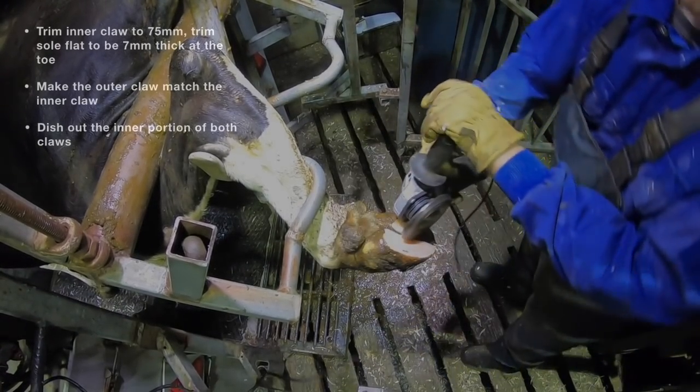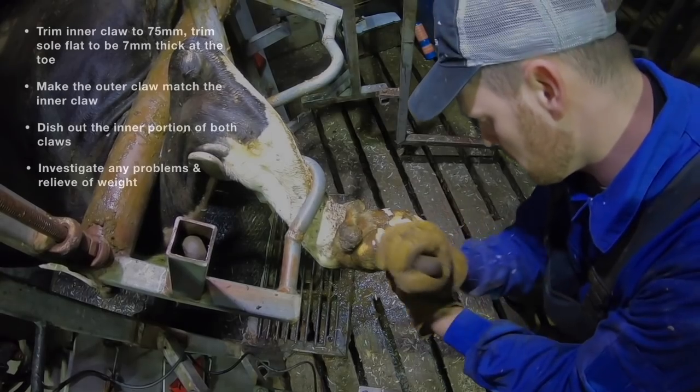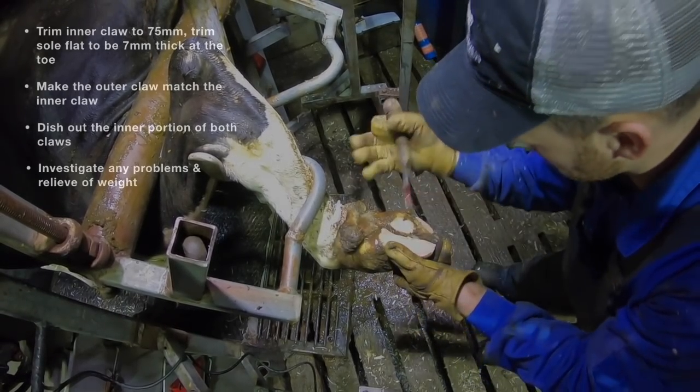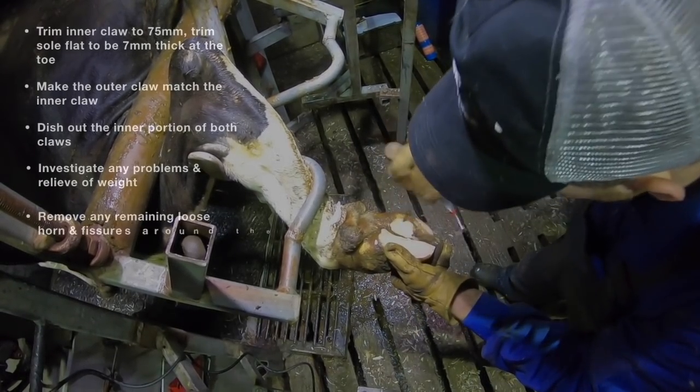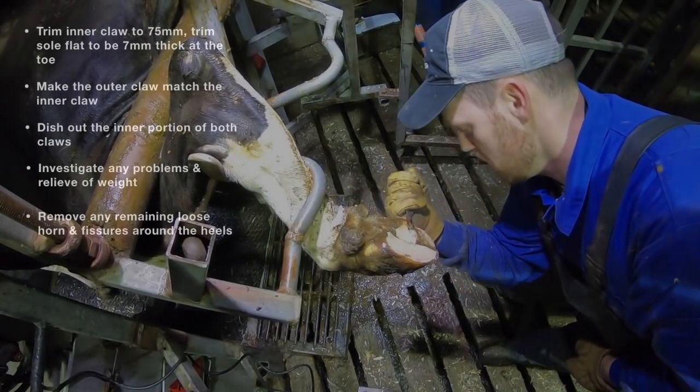Then make the outer claw match the inner claw — height should be the same, length should be the same. Then dish out the inner portion of both claws, which we call mausling. You can see me doing that right now. Then investigate any problems and relieve the weight from those problems.